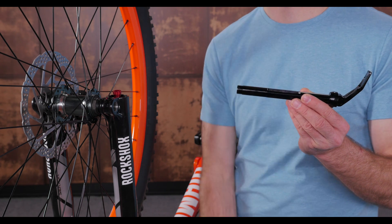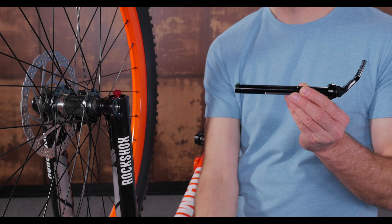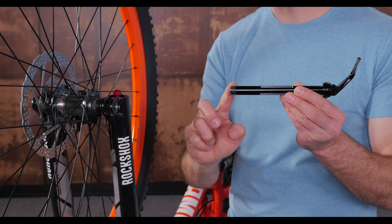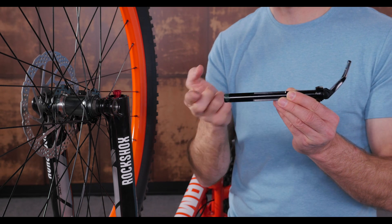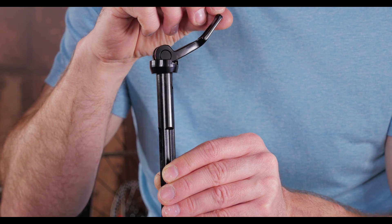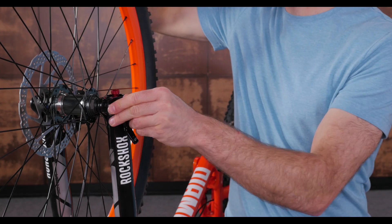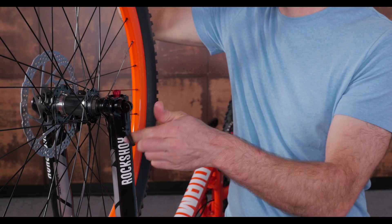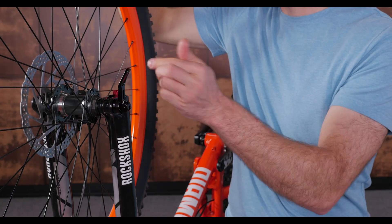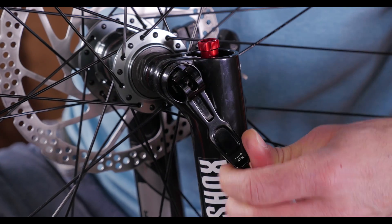Another version of the RockShox maxel looks like this. It also has threads you will grease before you push it through the hub. With the lever in the open position, it will fit right into the notch in the collar. Use the lever handle to push on this notch to thread the axle into the fork. When the collar bottoms out on the fork, back it off a little bit, then you can move the lever out of the notch to freely rotate it without further tightening the axle.